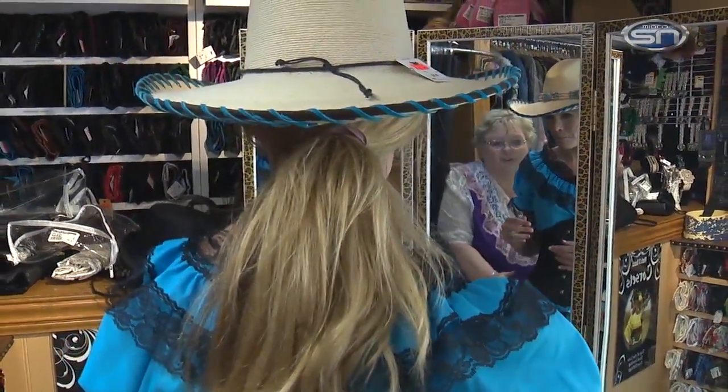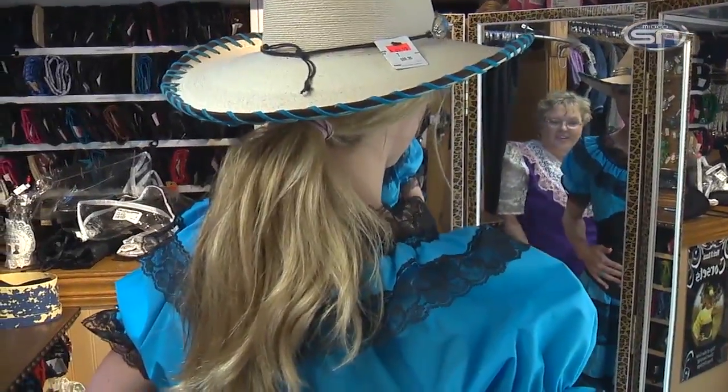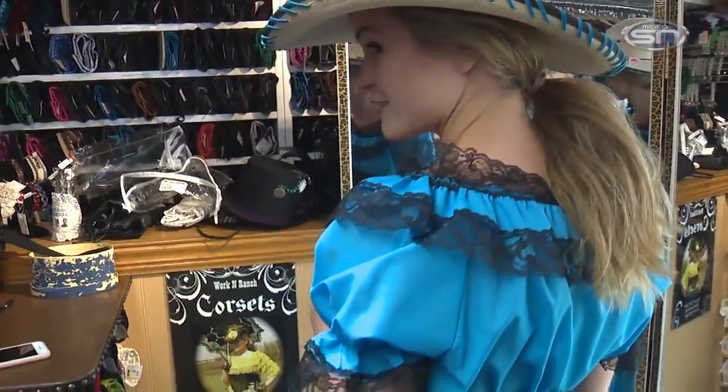So now what you do is you holster up, put your holster on your hips here, and you're ready to go. Ready to go? Yes, we look great.